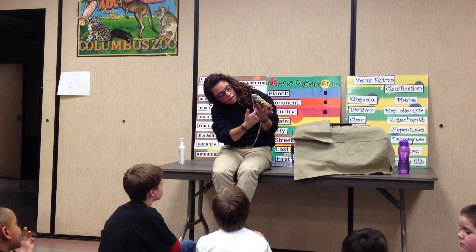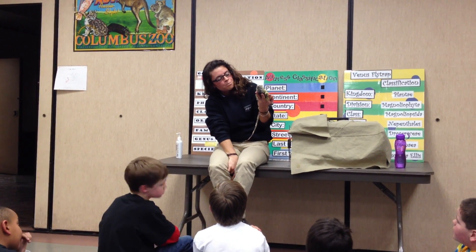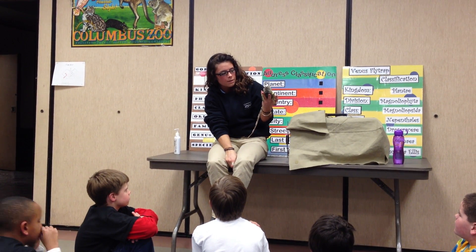Now, you can tell, Austin — you guys see how big her hands are right here? She needs a little nail trim. But she uses those to climb over rocks, and she does like to hang out in trees a lot, so she uses those big hands to climb.